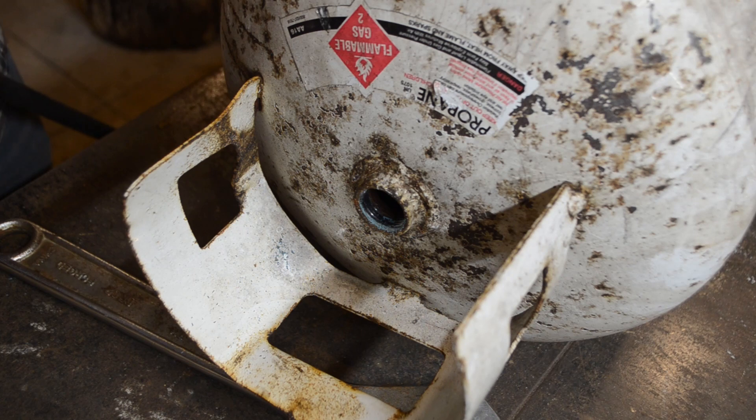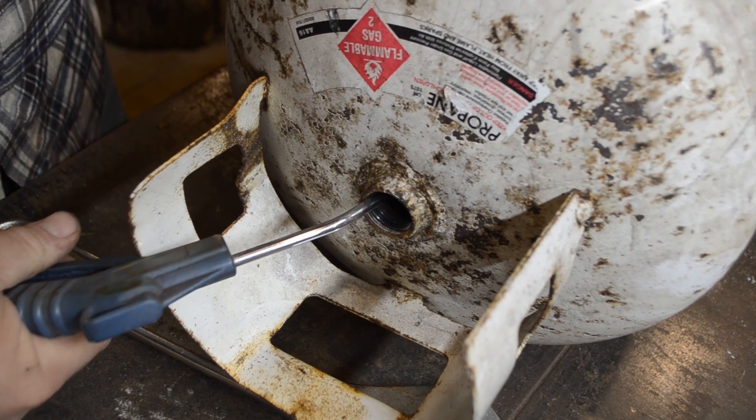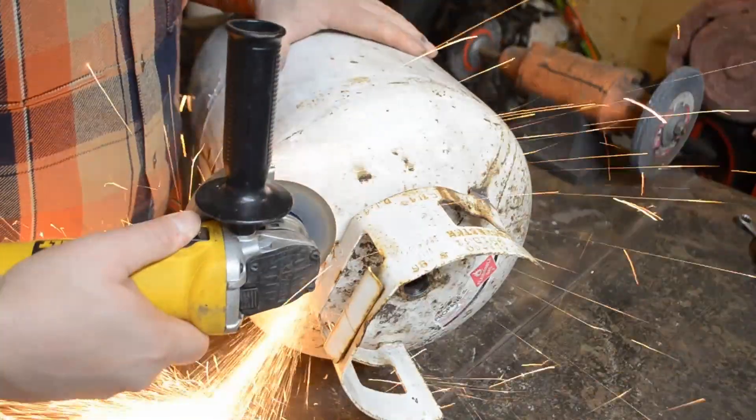Let's blow this out before we start grinding and welding on it.